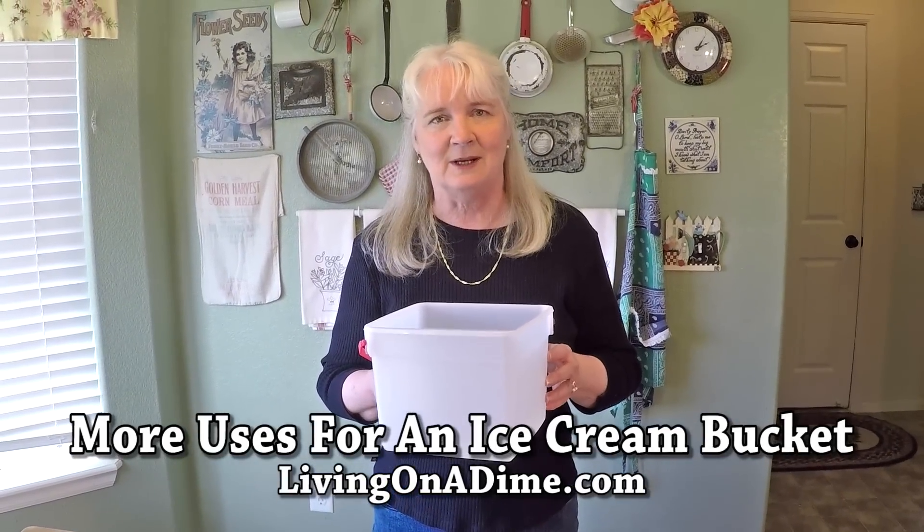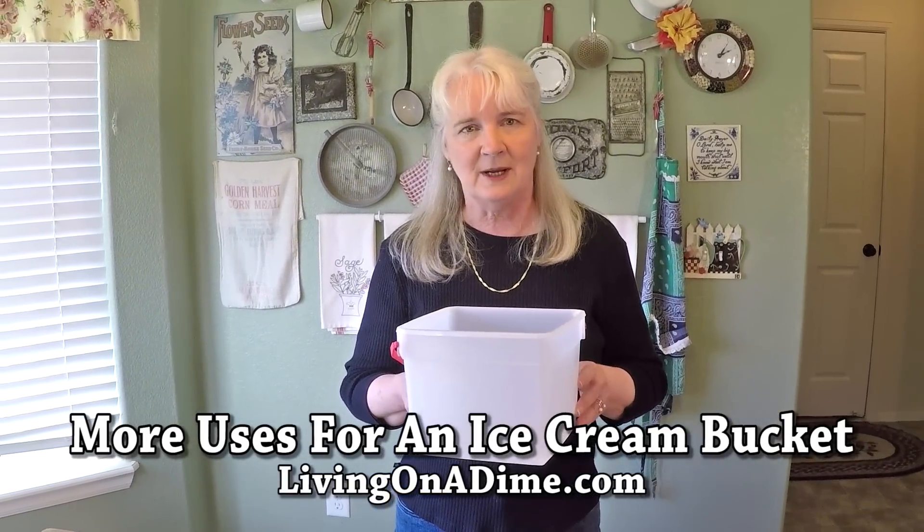Most of us have these plastic ice cream buckets with the lids. I wash mine out and save it and use it as a regular bucket. If I'm going to wash the car, I'll put soapy water in it and just scrub the car down using this for my bucket.